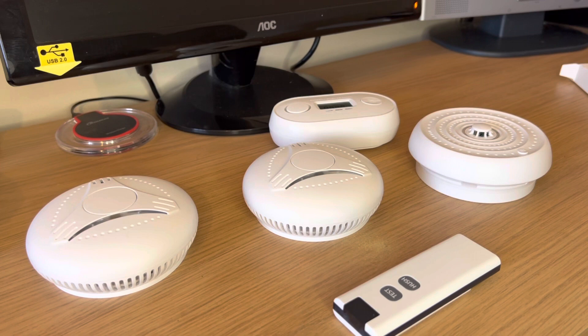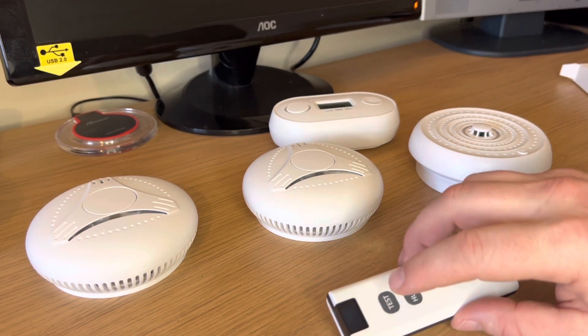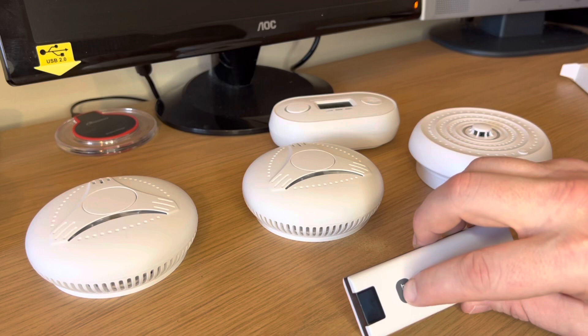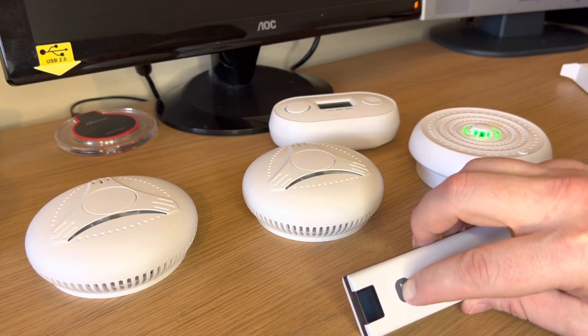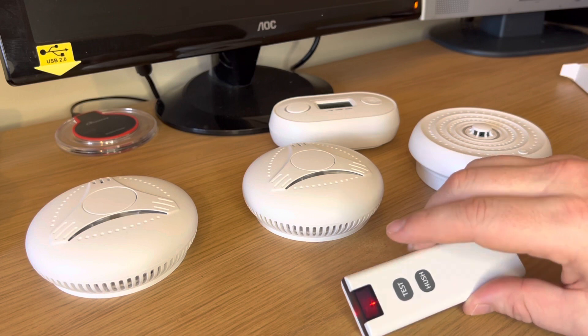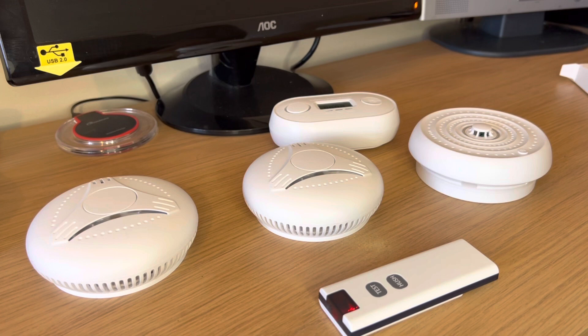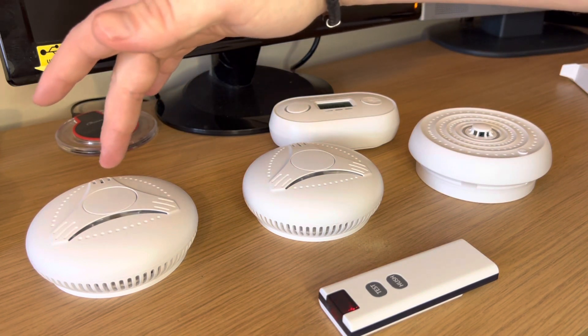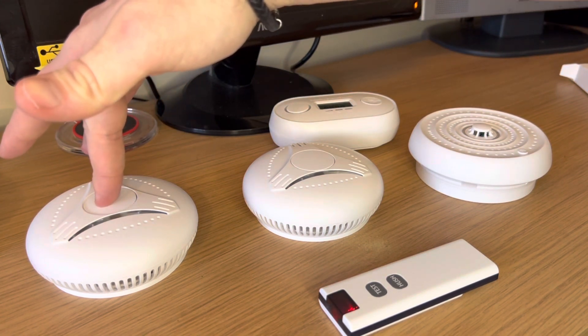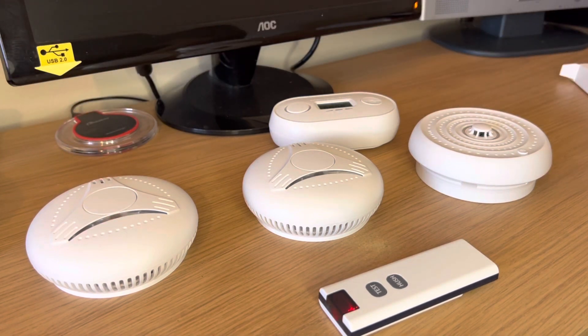Now we're going to begin the pairing process. You need to choose a master device and where there's a remote it's usually the remote. Press and hold the test button for three flashes. The light will then flash rapidly — this means that it's in setup mode. The light will continue to flash while we pair the other devices. On all the additional devices press and hold for two flashes to pair the device to the master device. Release on the second flash.